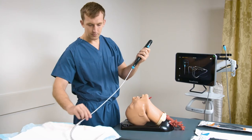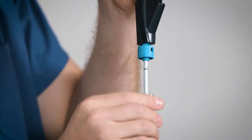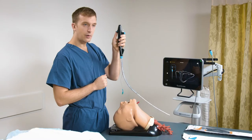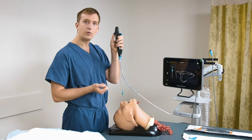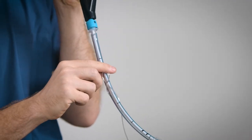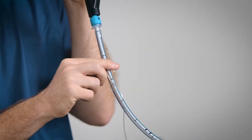One cool feature of the B-Flex bronchoscope is the tube retainer ring — this blue ring just under the handle — that will anchor an endotracheal tube, allowing me to perform a procedure hands-free without using tape or an assistant. Note that this can also be used with a dual lumen tube when using the B-Flex 3.8 bronchoscope.